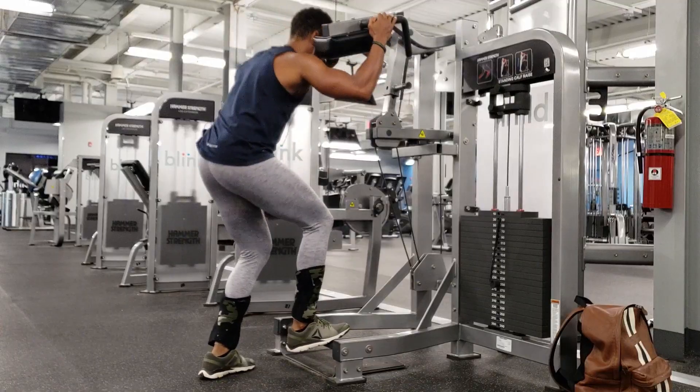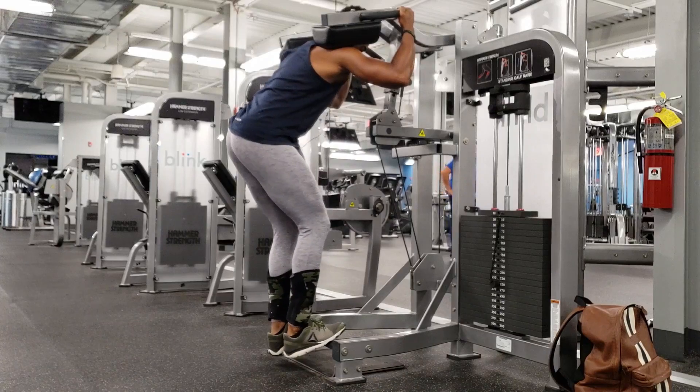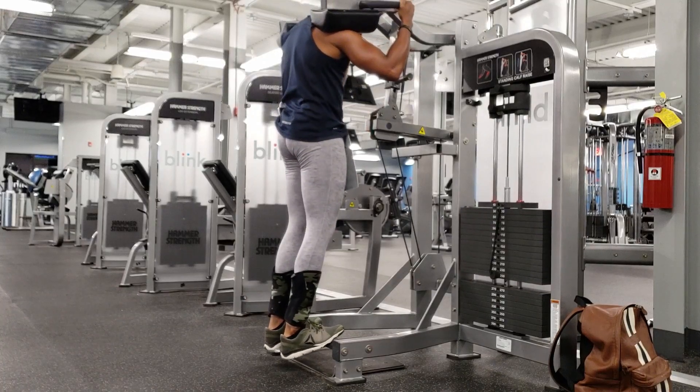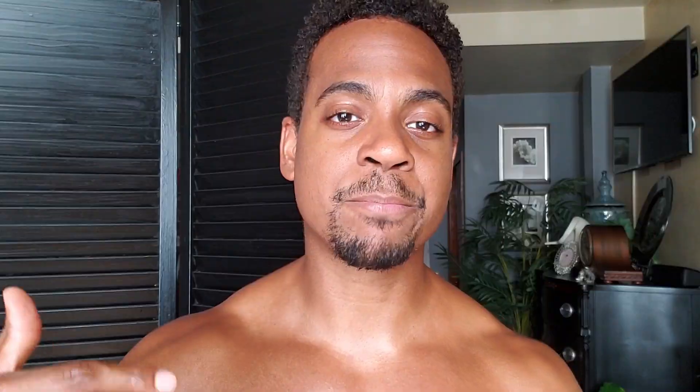First off, I'm going to be talking about load or intensity — the amount of weight that you put on the bar. There are three different methods. In a cutting phase, you wouldn't really be focused on lifting as much weight as possible. You'd be more focused on that metabolic response, keeping your heart rate up and creating a thermogenic response in the body.